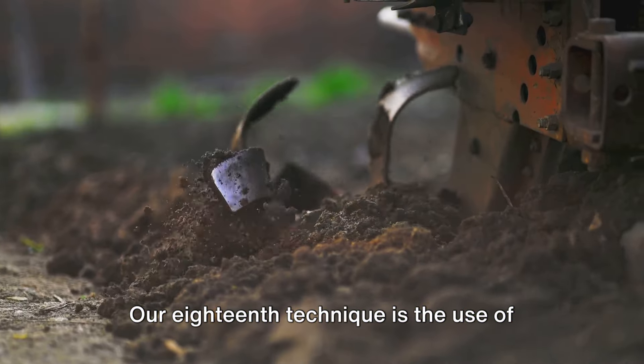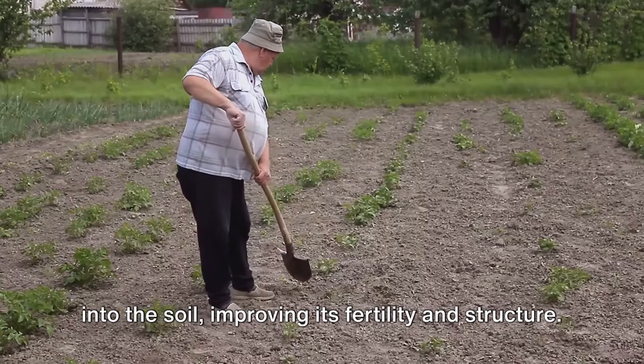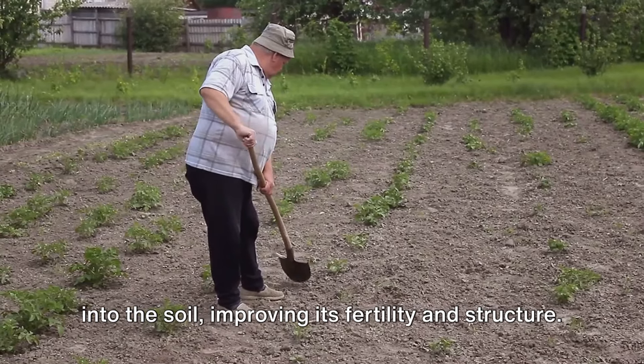Our eighteenth technique is the use of green manures. These are plants grown to be dug back into the soil, improving its fertility and structure.